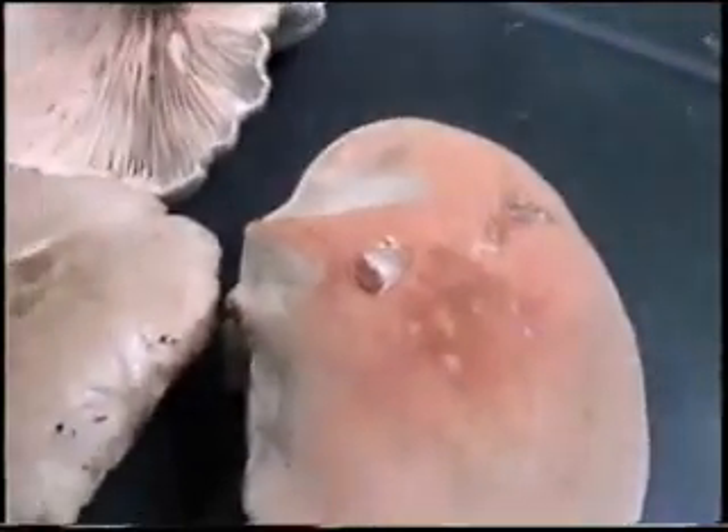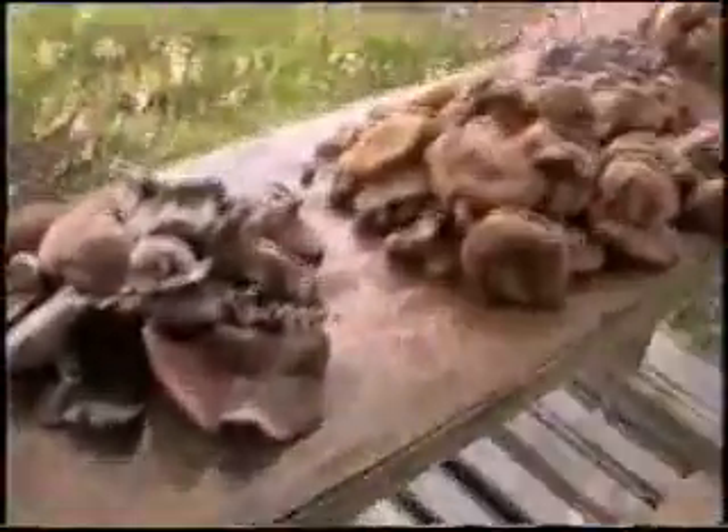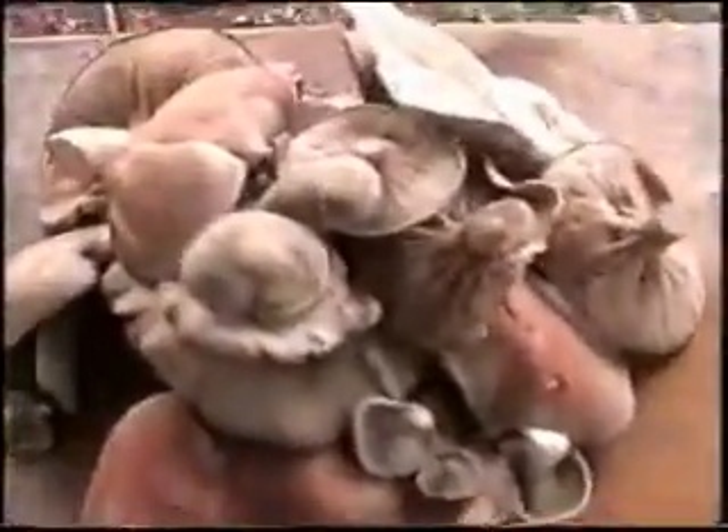Those are Entoloma abortum but they're not the aborted species — those are the mushrooms that were not aborted. Mushroom camp now. What we've got here is these are all Entoloma abortum but no aborted species. This is a regular mushroom. You can definitely see the spore print color on these. Yes, these are Entoloma aborted ones — this is a rather huge one.